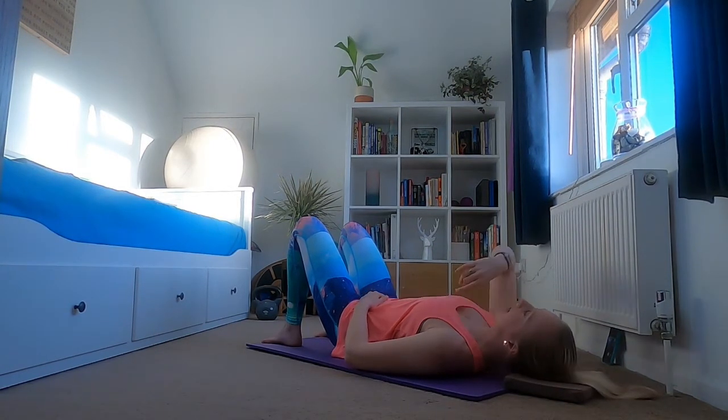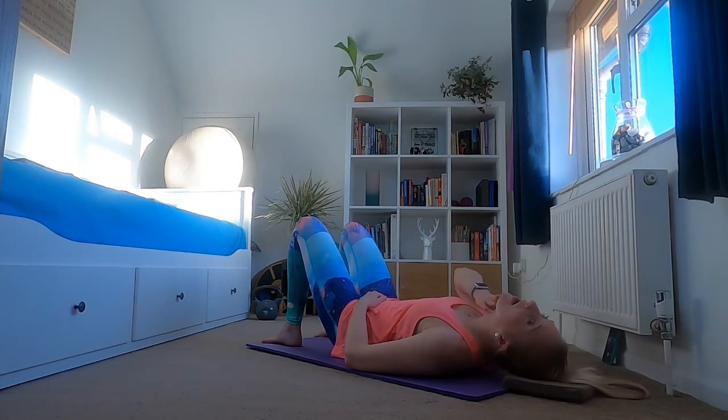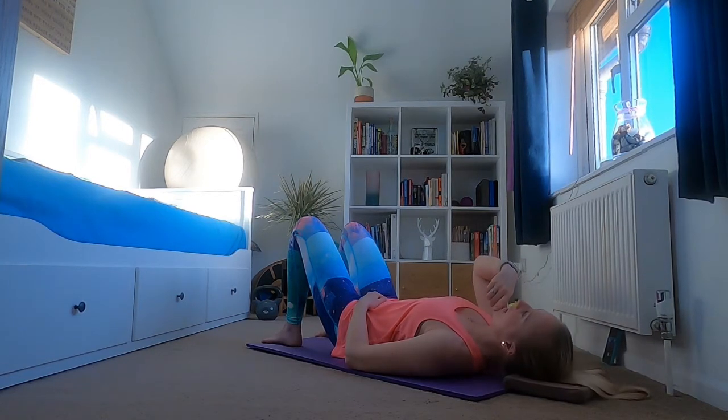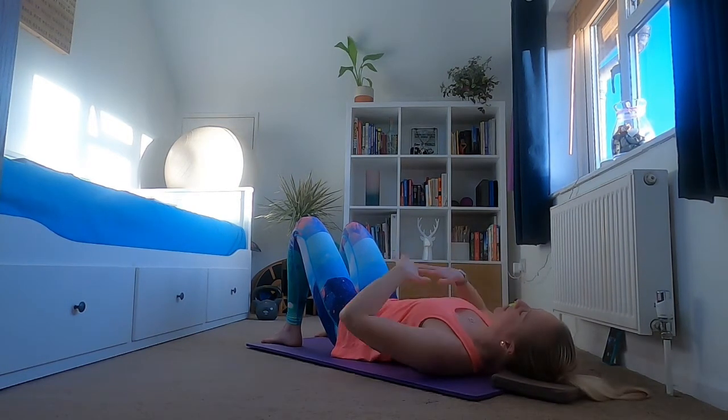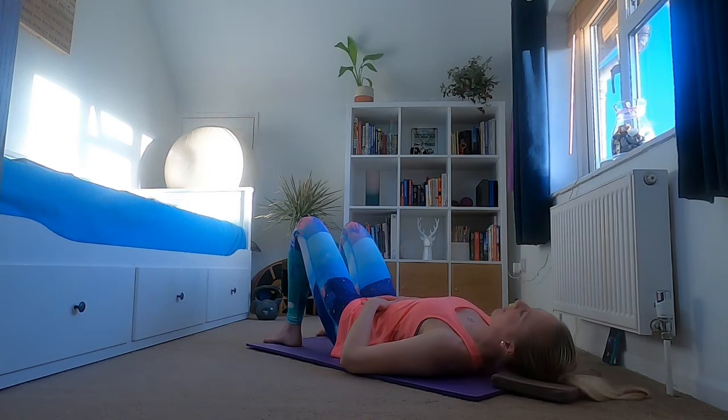Next, think about your spine in its neutral position. Your chin should be lifted so you've got a long neck, but it shouldn't be higher than your forehead — you shouldn't be tilting your head back. Your chin should be lower than your forehead, forehead up a bit, but you're not tucking that chin either. Core engaged, pelvic floor on.